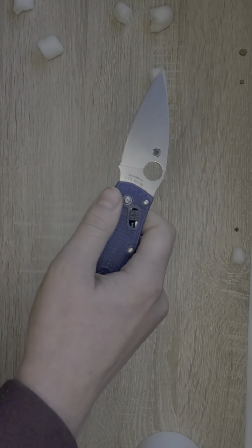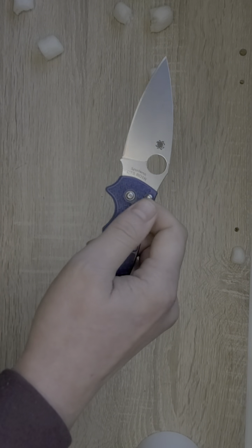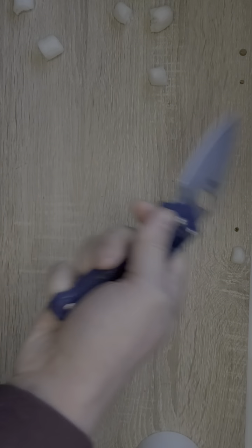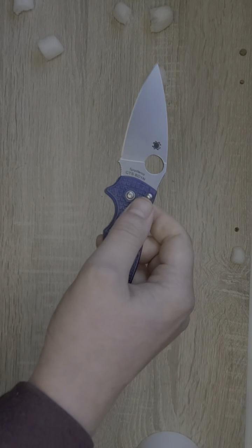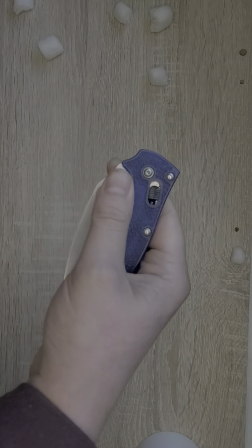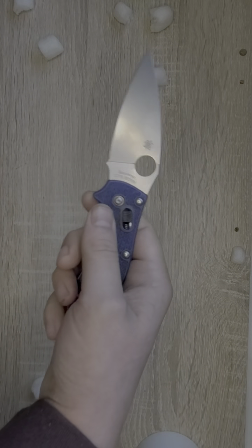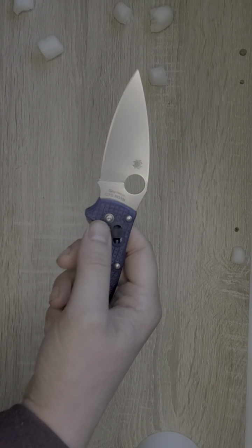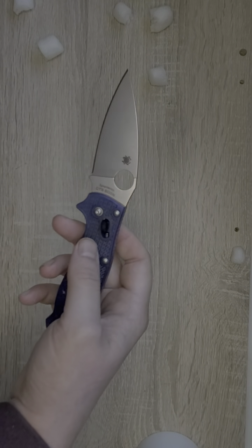This knife opens with thumb holes, or the spydey hole as it is commonly called. You can spydey flick it or thumb flick it. I'm still breaking this in — this is a brand new knife. Very kind of Steve to send this in, so I'm not going to knock it on the action. Spydercos do take a little bit to break in, and that's fine.